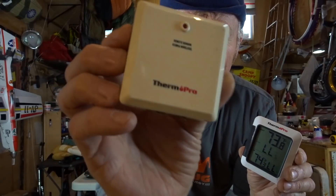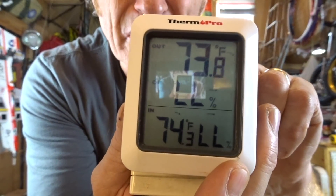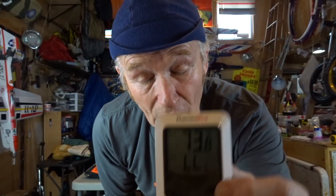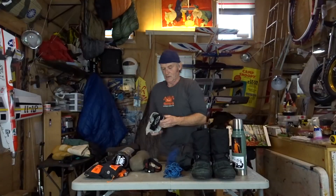This is my ThermPro thermometer. I use these around the house — this part hangs outside as the transmitter, and this is your receiver. A lot of people ask me why I have a piece of tape over the bottom: it records both humidity and temperature. Outside temperature shows up top, inside temperature shows down below. I sleep with the receiver in my pocket. If it says minus 24 outside, it might say 92 inside, so I keep tape over that bottom reading — I only care about the outside temperature.